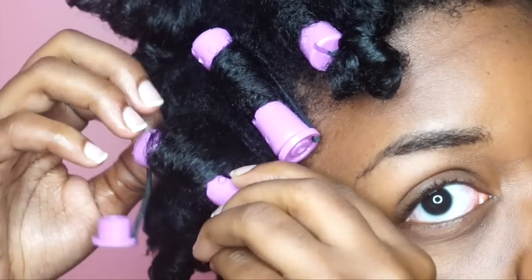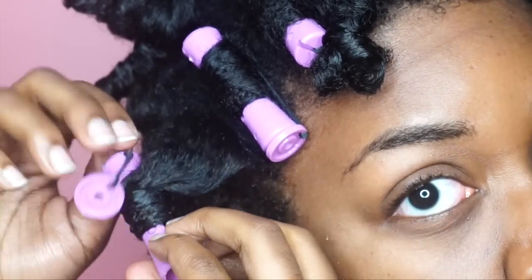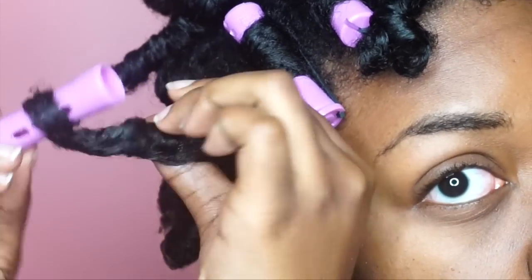Let's slow it down a little bit. When you're taking your perm rods out, you want to make sure that you're not doing it too fast and messing up the curls that you've created.